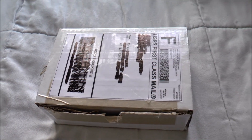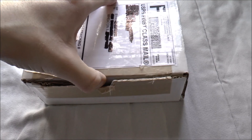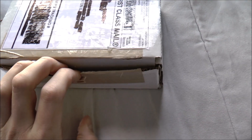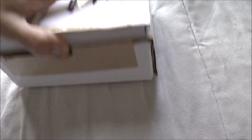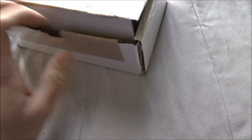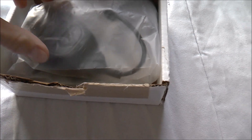I had to slice through all the tape on the box but it should be ready to open now. Let's go ahead and open this box up and see what's inside. This is a little difficult to do — I need to buy a tripod. I've got a camera, but I need to buy a tripod.